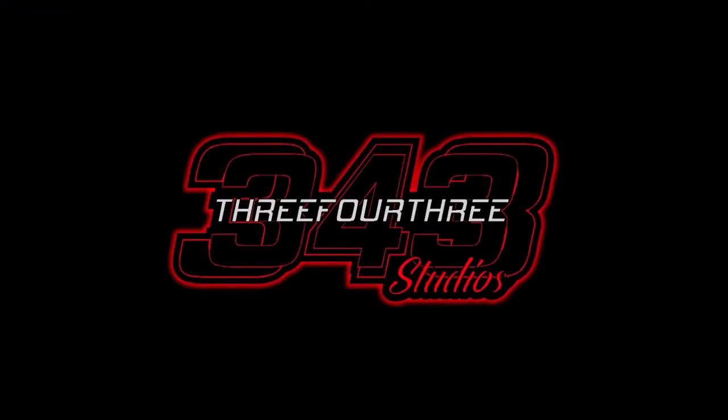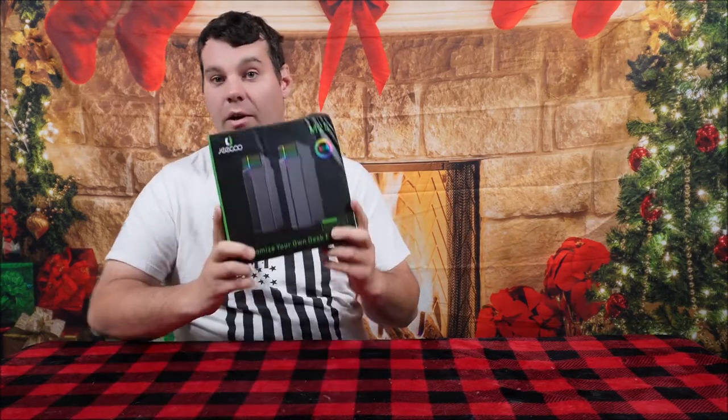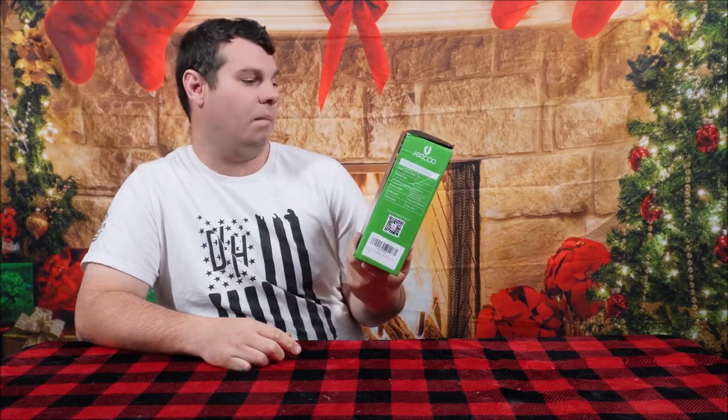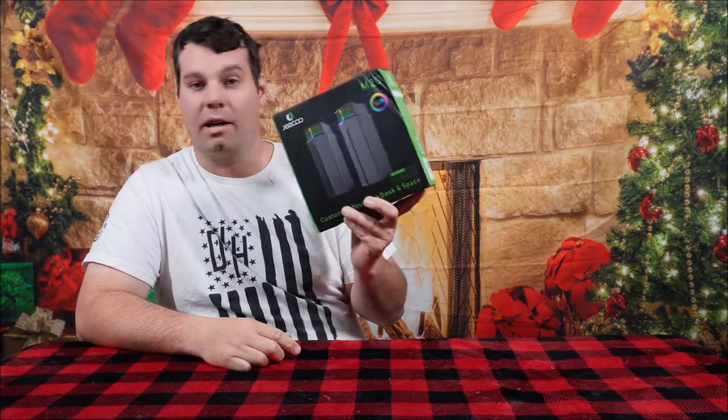This video is made possible by 343 Studios. Hey everybody, what's going on — Nathan 343 here. We are back, and what we need right now is for you to check these cool computer speakers out.